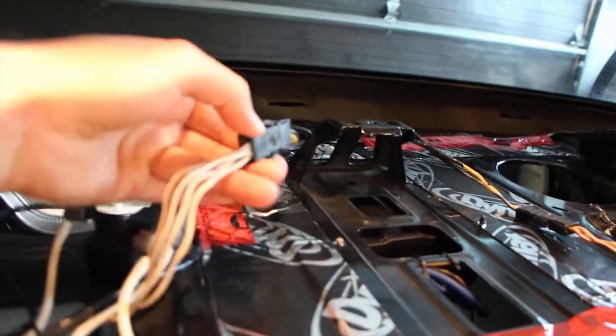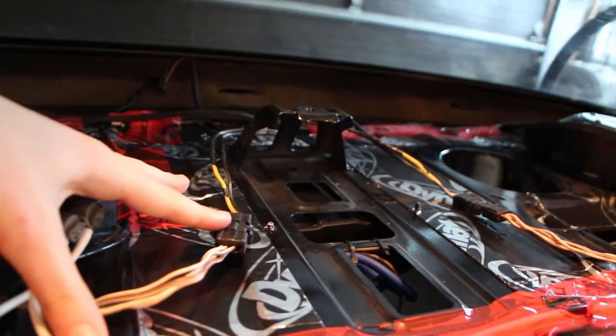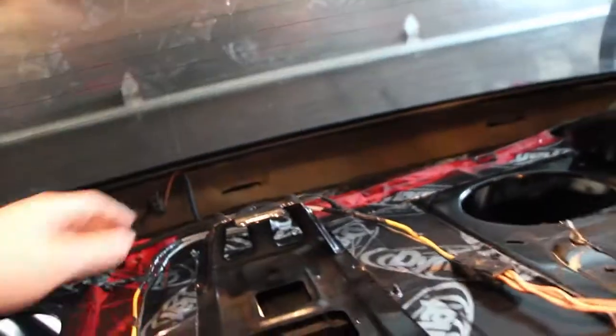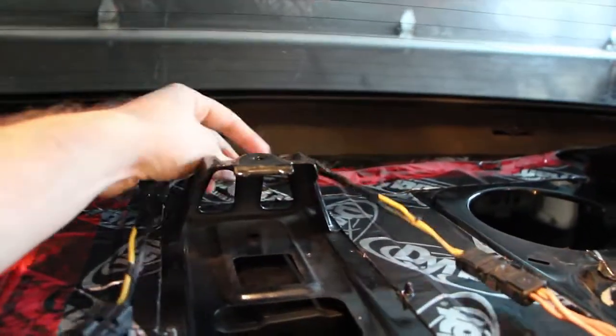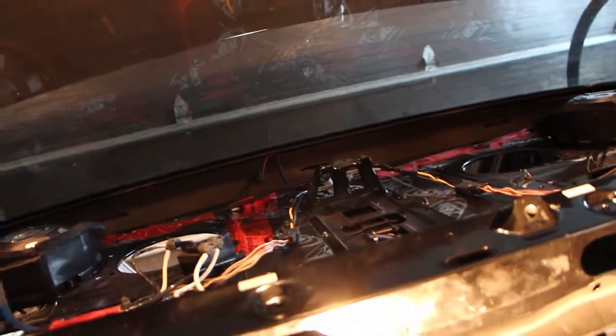These are the speaker connectors. Normally the subwoofers were plugged into this harness, so what I did instead is I bought an adapter to RCA so that I could run RCA wires to the input on the amp. When you choose your amp, you need to make sure you get one that has speaker-level inputs, which the Kicker does.